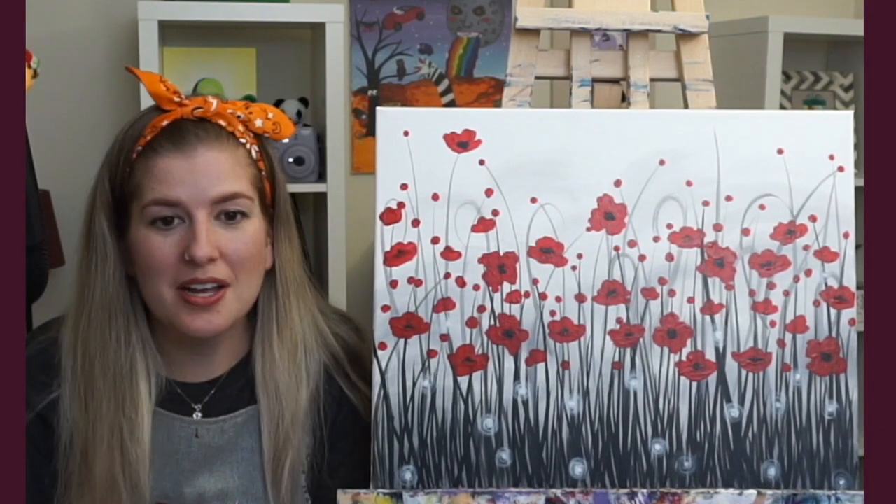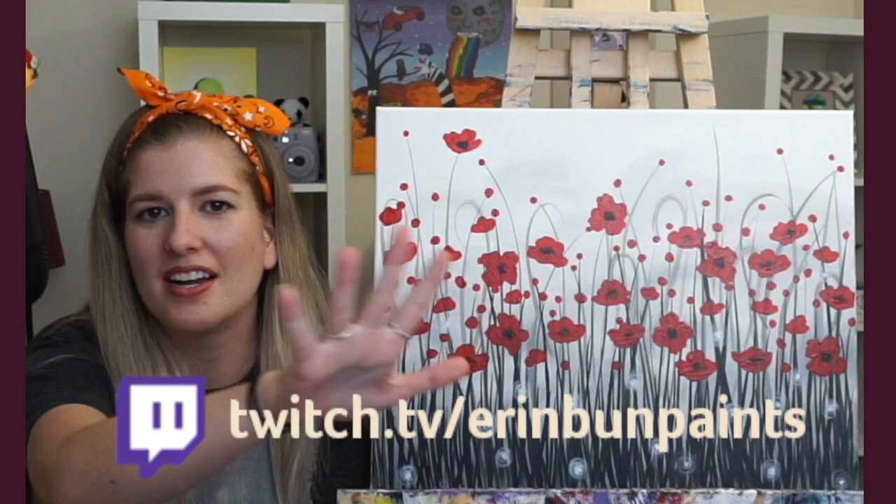Welcome everybody to my painting tutorial. I'm Erin — Erin Bam Paints. Hi, hello, welcome.